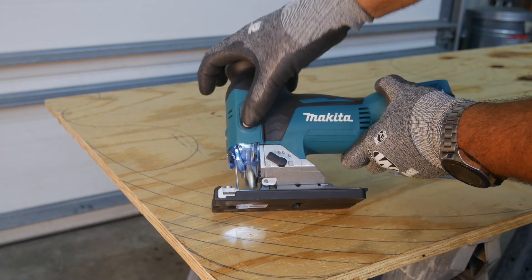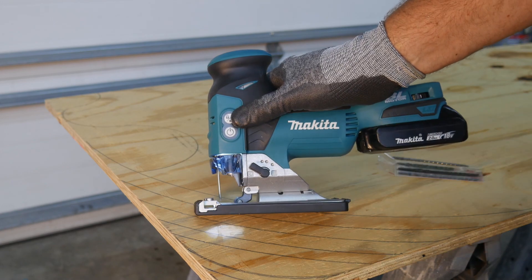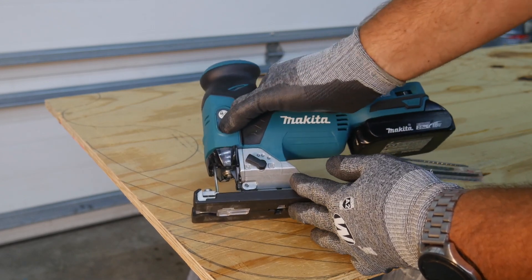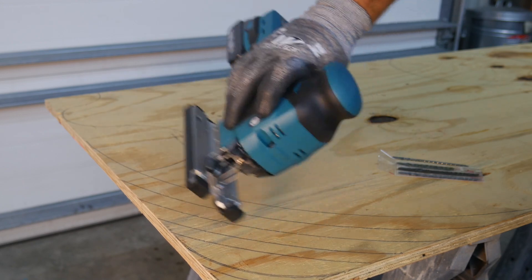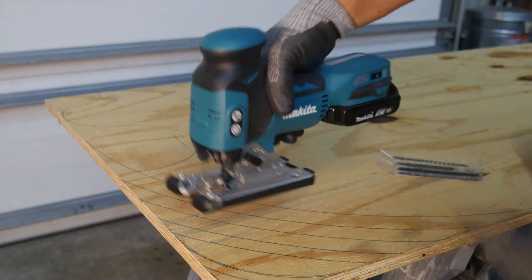That's what you have on both sides of the tool - the arming button, or lock button, whatever you want to call it. Press that first, then the power button. If I hit the power button without arming it, I get no power. I have that on both sides, so I can push it with my index finger or my thumb, or use this left-handed as well.